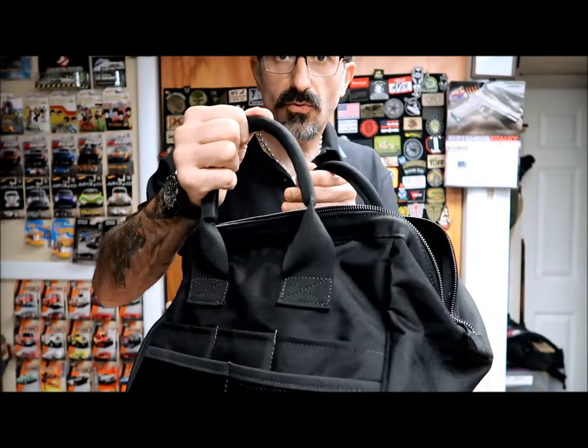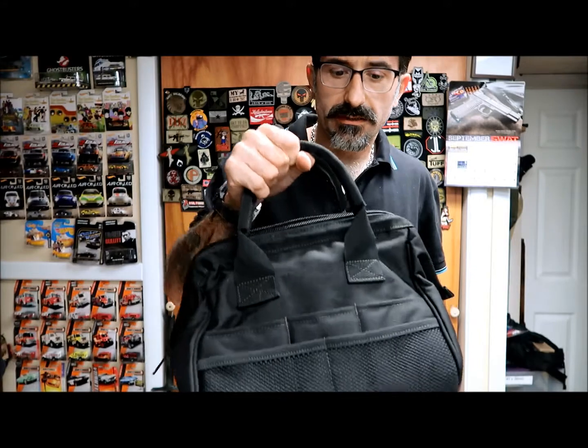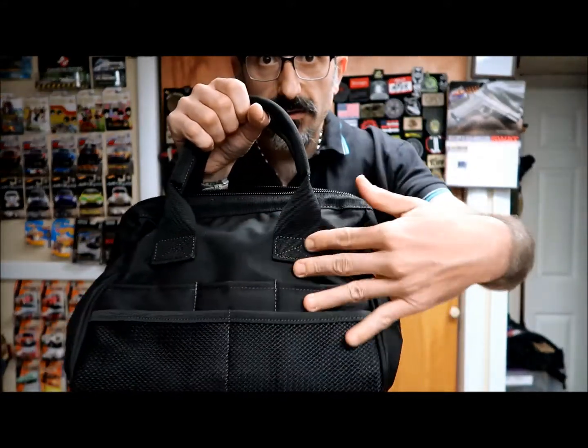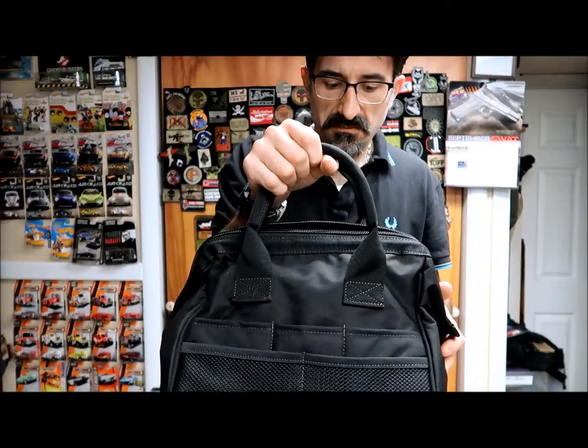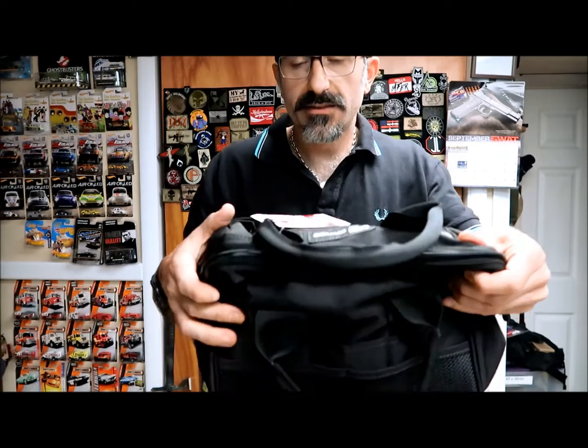The handles are really nice — I don't know what they use inside, but they are really sturdy, which is normally a weak point for a tool bag. They are always flimsy and they move all around. This one is really sturdy and they give you a lot of support, and they have some nice stitches and they attach it on the bag, so it makes it really firm and it's not going anywhere.